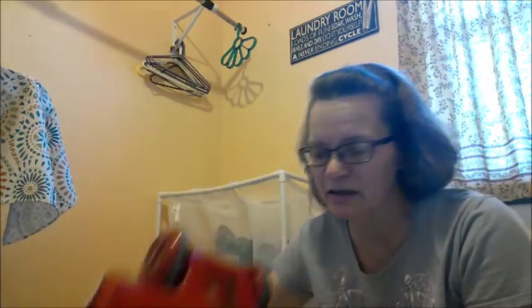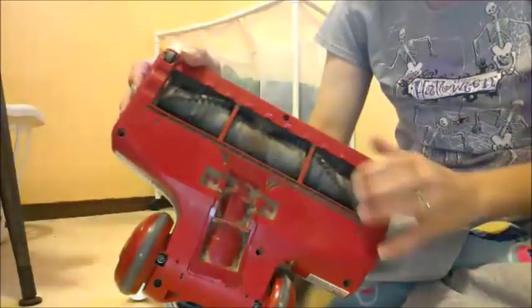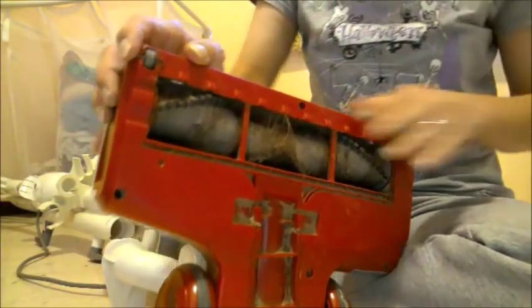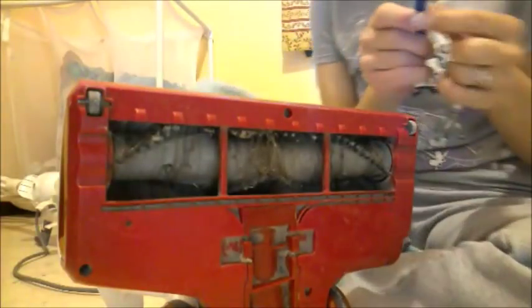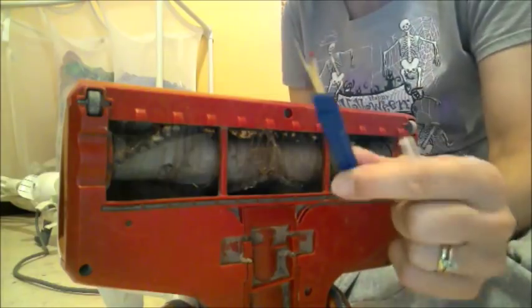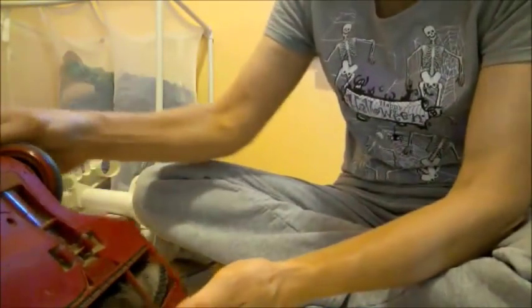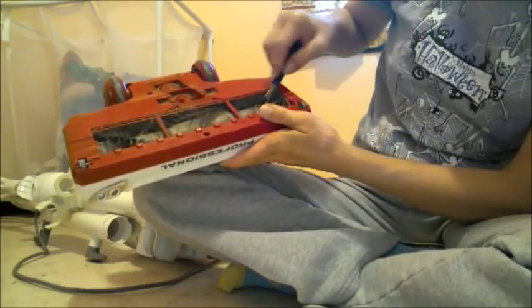We're going to start cleaning up the beater bar - this part right here where all that hair gets caught up in it. I'm going to put you down here on the floor so you can see what I'm going to be doing. What you need is just an ordinary seam ripper. You can get this anywhere from Walmart, anywhere that has sewing supplies - I got this one for a dollar at Walmart. This, I have discovered, is the safest way to clean this out. Let me show you - you just go right along the bar, just like so. Just like that.